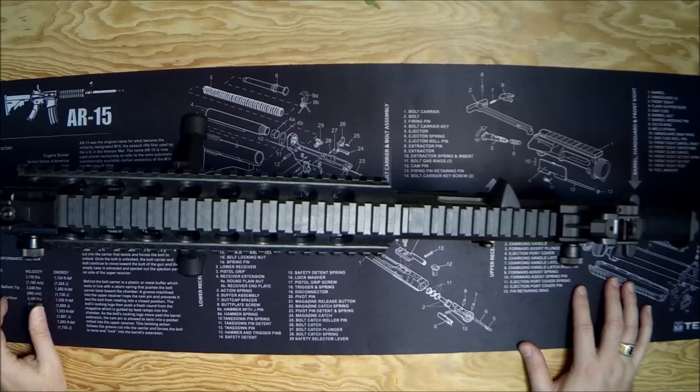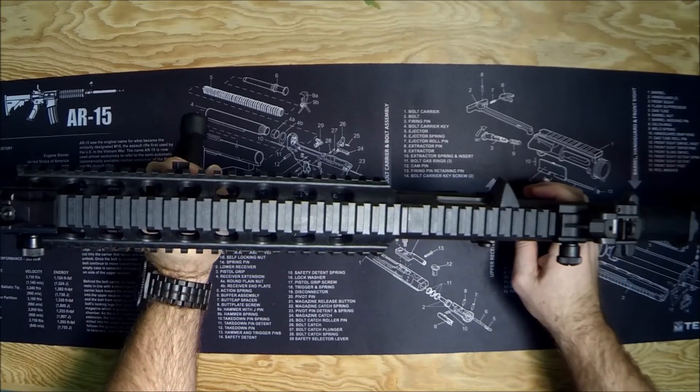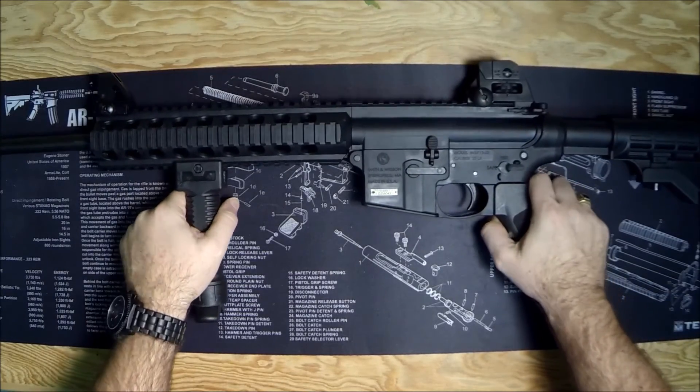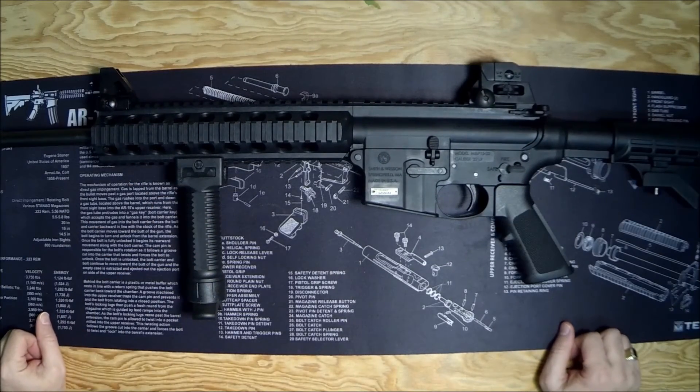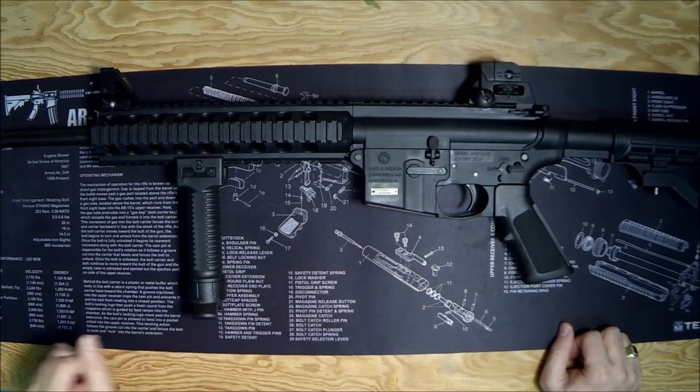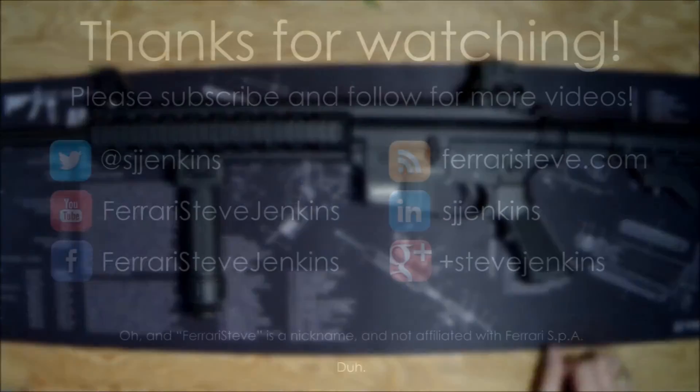Again, that's the Tipmann X7 — you can get it for 11 bucks on Amazon including shipping. For the price, I kind of think it's hard to beat. This is Ferrari Steve reminding you that a happy gun is a used gun — this one's pretty brand new, but I'm sure my daughter's going to fix that. Get out there, practice, use your guns, because the first time you have to pull that trigger you don't want it to be the first time you've pulled that trigger. Stay safe out there.